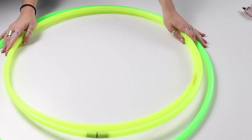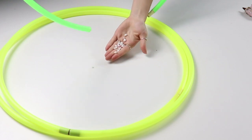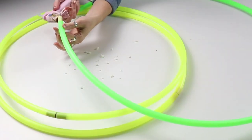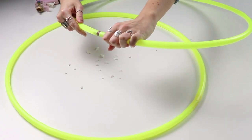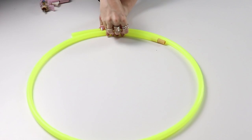I think this wall decor is going to be simple to put up and really beautiful, so let's get right into it. For this project you need three hula hoops. I snagged these at the dollar store for around $1.25 a piece. They do have little rocks inside to make a shaker noise — you'll want to remove those. You should be able to open up your hula hoop easily with the little connector piece.